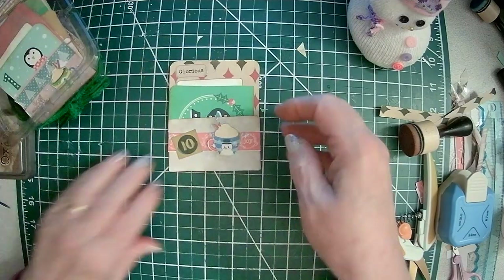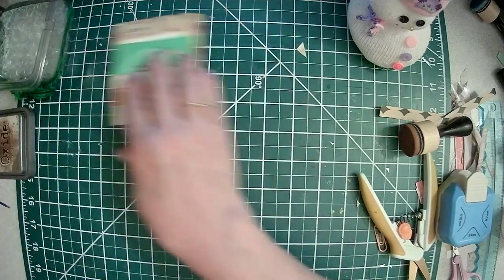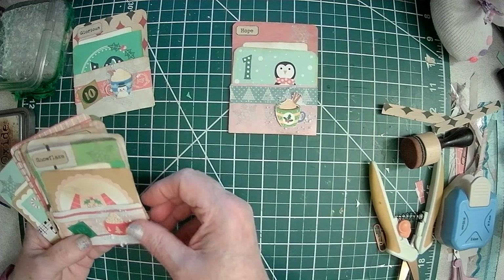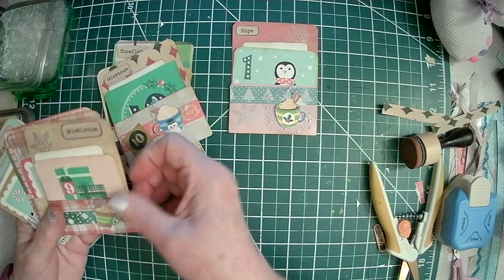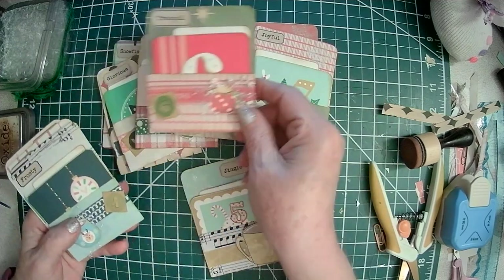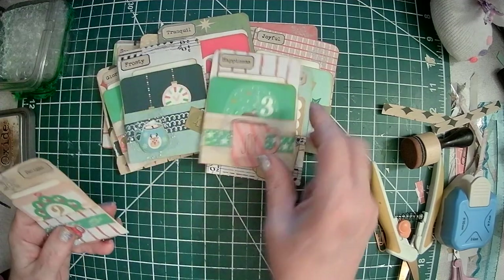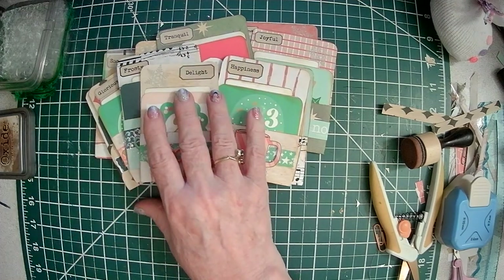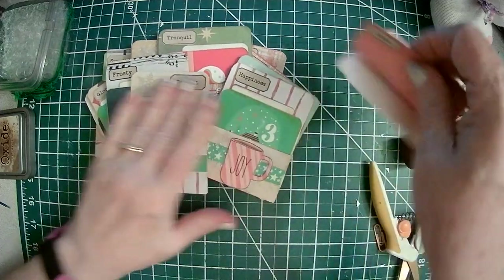So now starting tomorrow I will be able to journal in my little library pocket. That's 12, that's 11, 10, 9, 8, 7, 6, 5, 4, 3, 2. Number one is someplace — there it is. Number one.